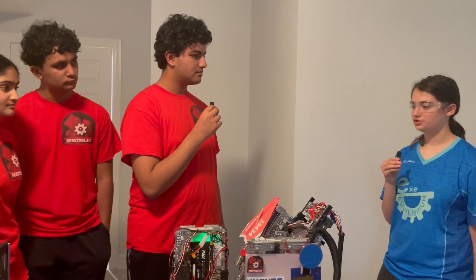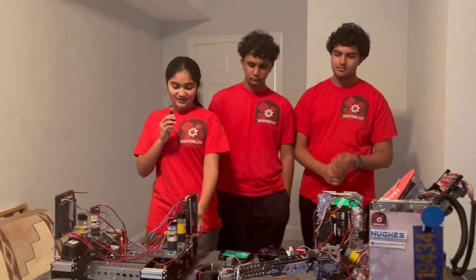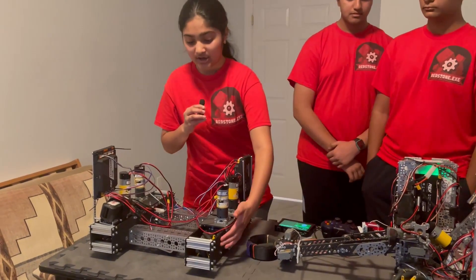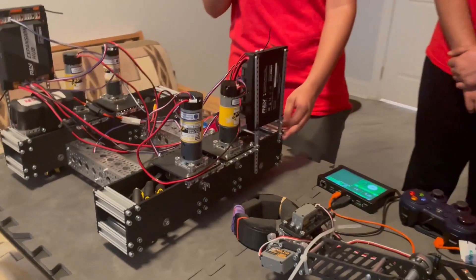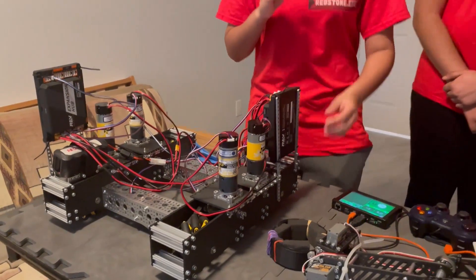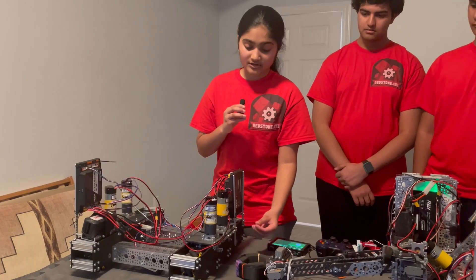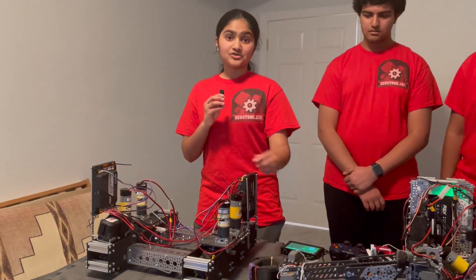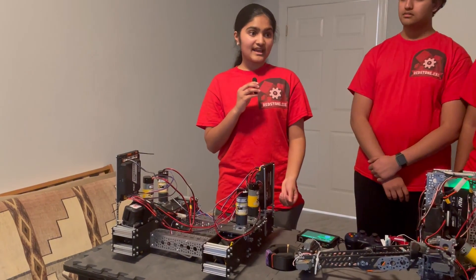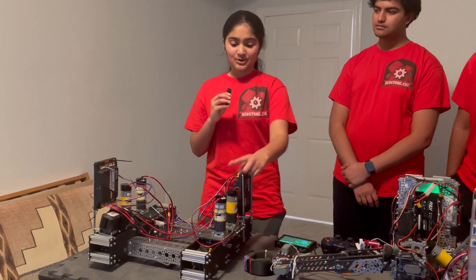Looking ahead to your next qualifier, what mechanical changes do you intend to make? One of the big changes is making an all new custom drivetrain. The black plates are 3D printed carbon fiber, which will be very lightweight — useful for the hanging mechanism — and also much stronger, so if a robot hits it head on it won't break or shatter. We've also upped the RPM with 435 RPM motors, which will make us faster. Fast and accurate driving is very important in this game, and these motors will help with that.